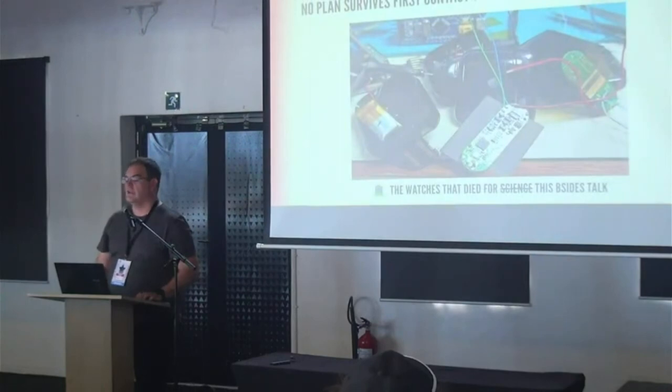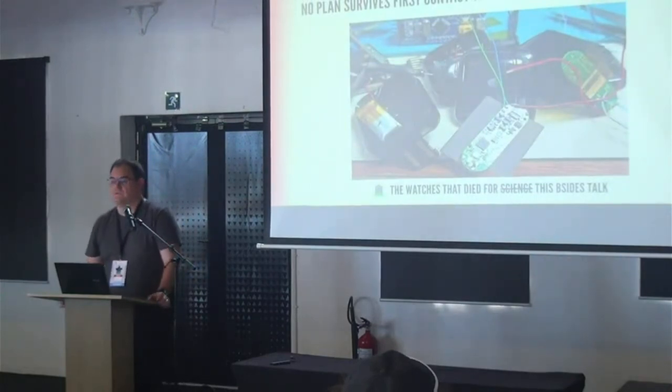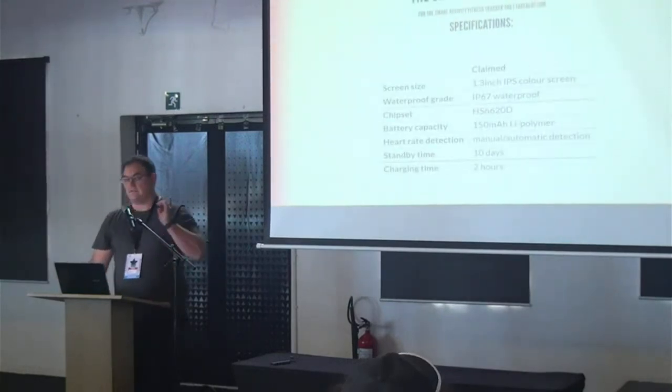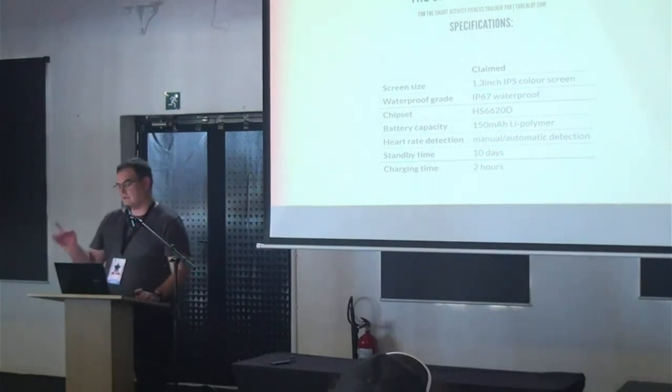No plan ever survives first contact with the enemy, or cheap electronics. I've killed three of them so far — there's probably going to be more — but it's the price you pay for a good B-Sized talk.